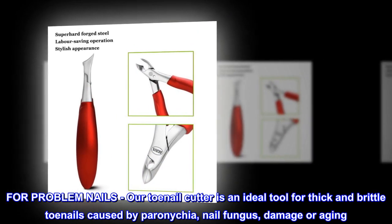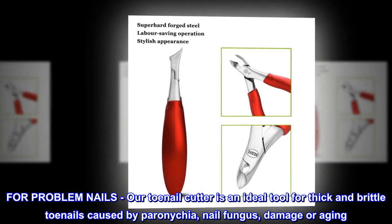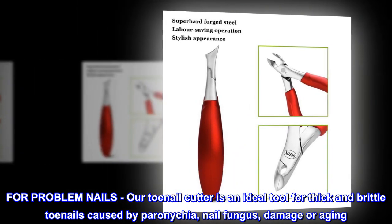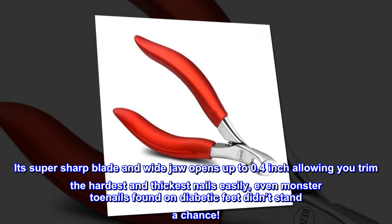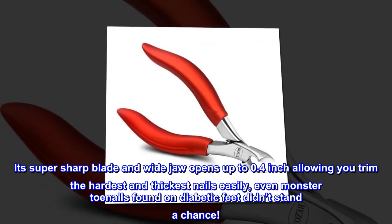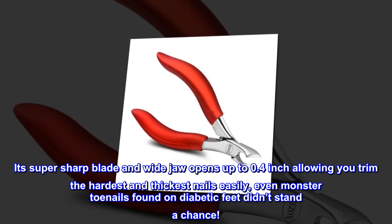For problem nails, our toenail cutter is an ideal tool for thick and brittle toenails caused by peronychia, nail fungus, damage, or aging. Its super sharp blade and wide jaw opens up to 0.4 inch, allowing you to trim the hardest and thickest nails easily — even monster toenails found on diabetic feet didn't stand a chance.